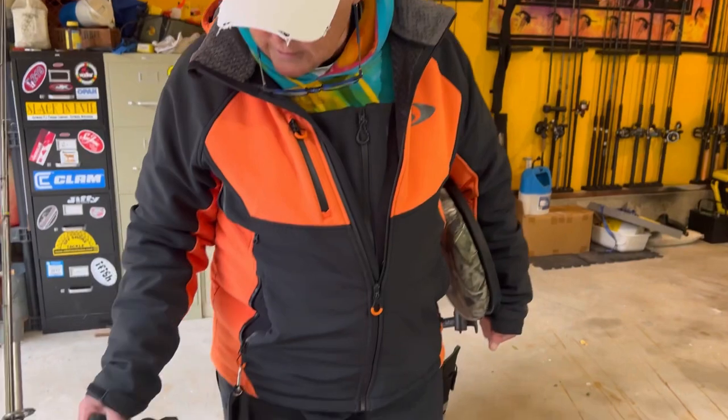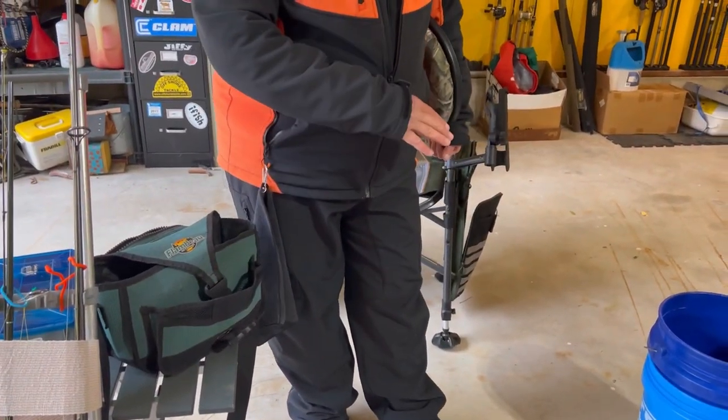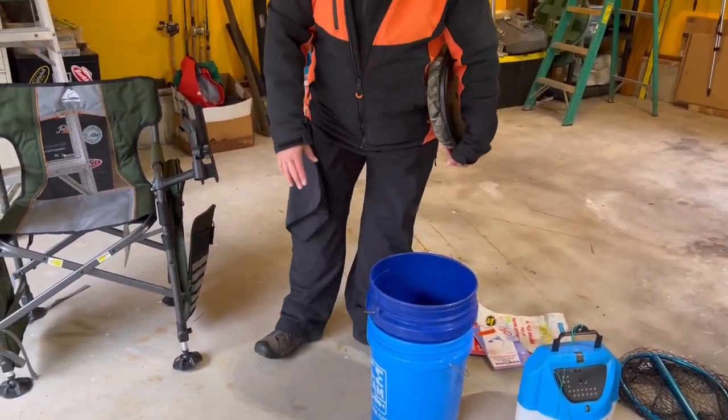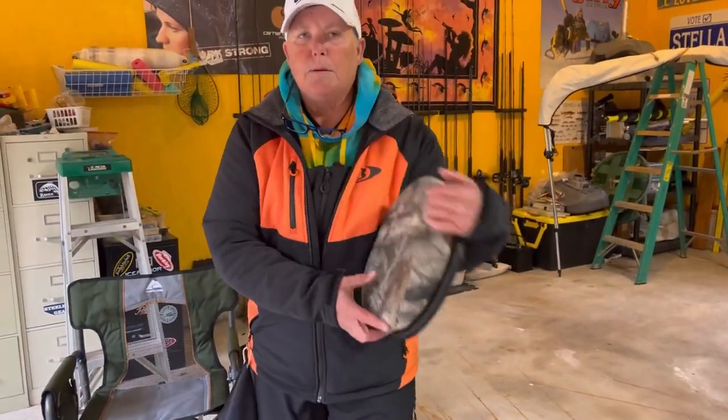I have this little tiny bag that'll go over my shoulder, so I'm carrying my bucket in one hand. Everything can go in here. These minnow buckets usually fit in a bucket. Stick my rod holders in — this is my bucket top seat.